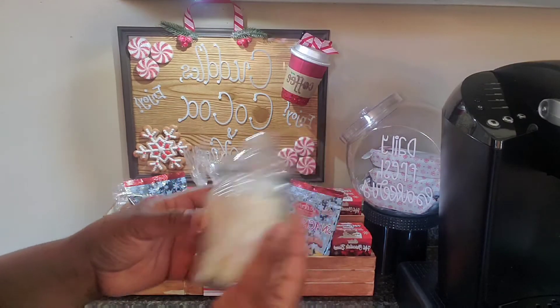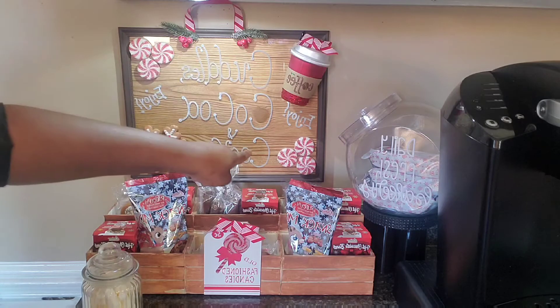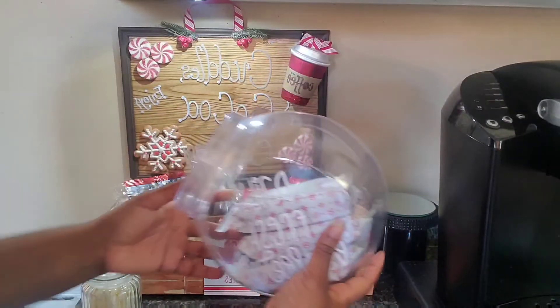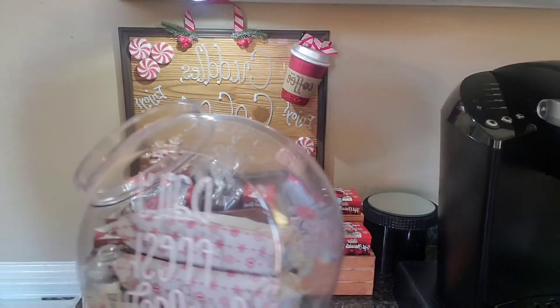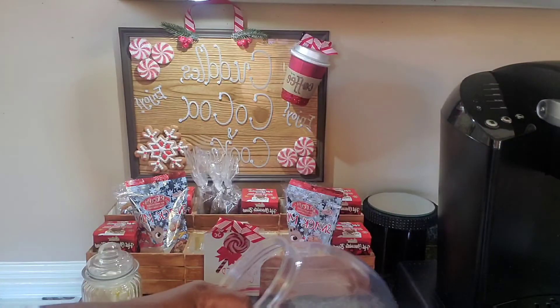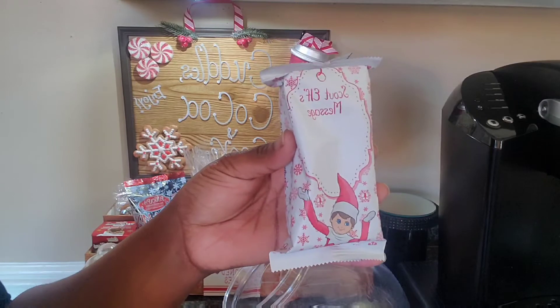Of course I have my marshmallows here. My sign says 'Cuddles Cocoa Cookies' — complete DIY of mine. I have my DIY bakery box right here that I did with my Cricut — it says 'Daily Fresh Bakery.'